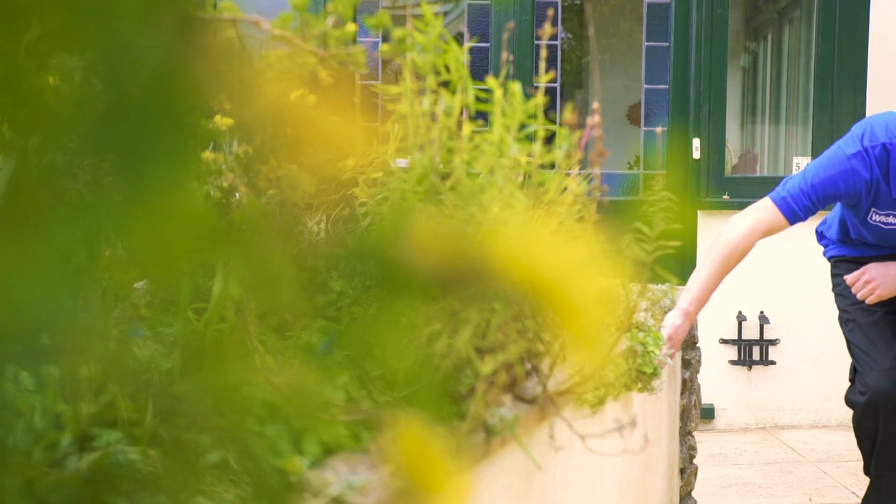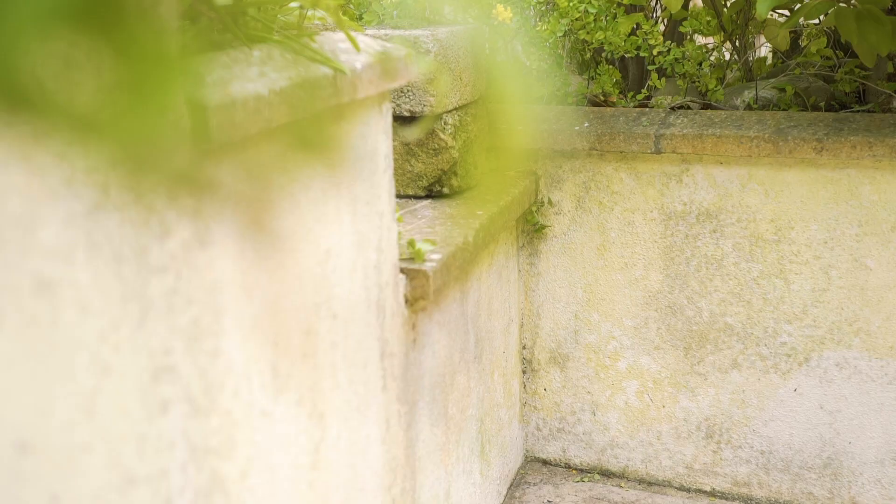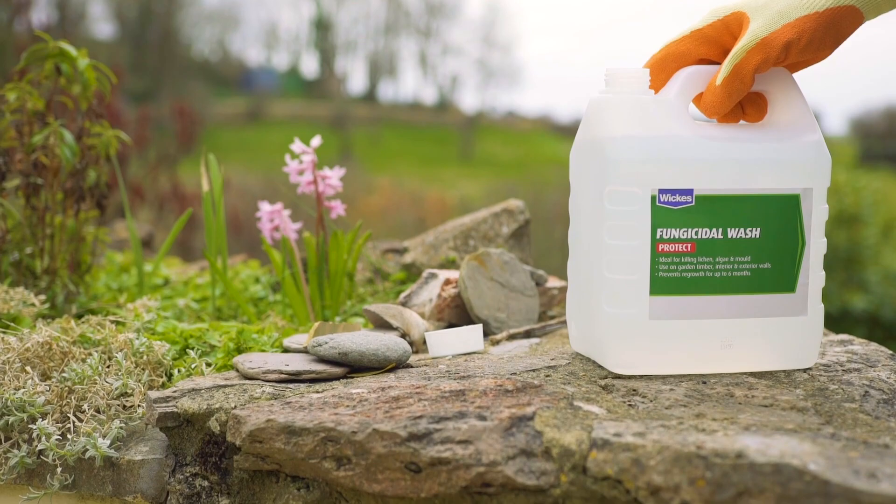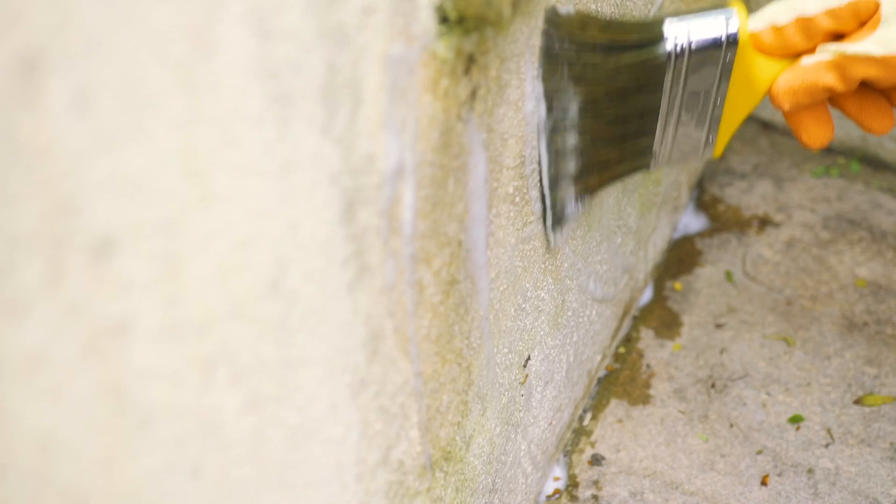Wait until the surface is completely dry before continuing — in some cases this could take a few weeks. If your masonry has patches of green algae or mold, these can be treated by applying a fungicidal wash. Be sure to follow the manufacturer's instructions on usage, safety, and drying times when using this product.